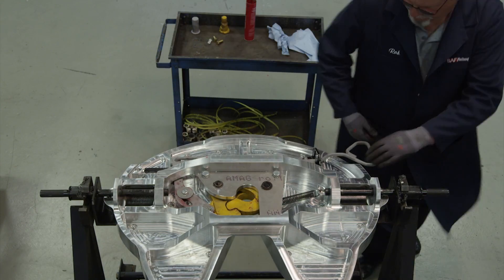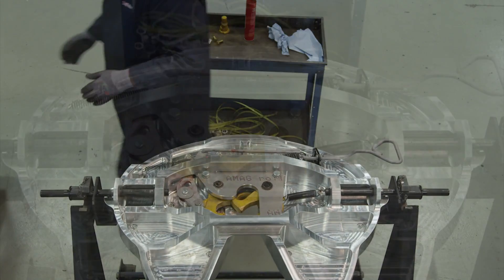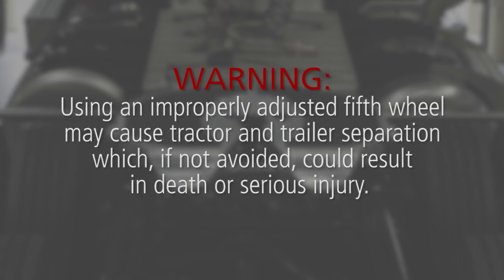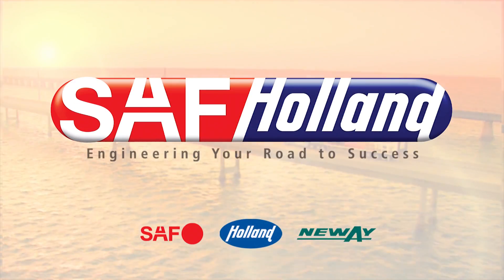Now open the lock by sliding the release handle forward and pulling it all the way out. The Holland FWAL series rebuild procedure is now complete. The 5th wheel lock must be adjusted before placing into service. Warning: Using an improperly adjusted 5th wheel may cause tractor and trailer separation, which, if not avoided, could result in death or serious injury.